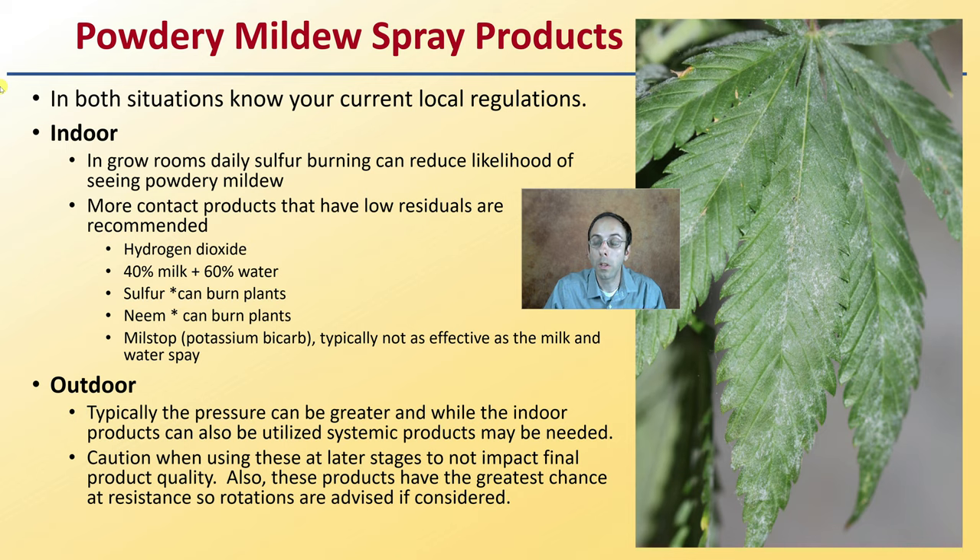In both situations you need to know your local and current regulations. As a starting point for indoor growers in grow rooms, daily sulfur burning can help reduce the likelihood of powdery mildew — but if you are supplementing with CO2 and have sensors, sulfur in the air will likely void their warranty and make them ineffective. More contact products with low residuals are recommended, such as hydrogen dioxide or hydrogen peroxide. A 40% milk, 60% water solution can actually help suppress spreading. Sulfur and neem oil can burn the plants. Mil-stop, a potassium bicarbonate, is typically not as effective as the milk-and-water spray but does have some effect, and can also potentially burn plants.